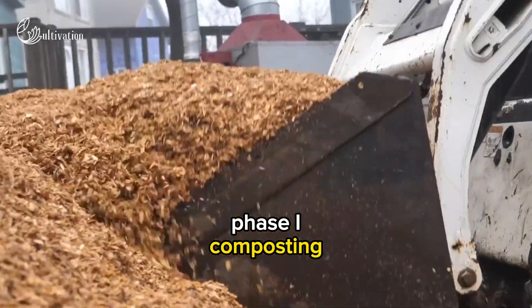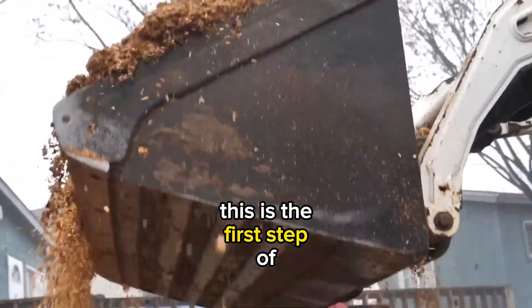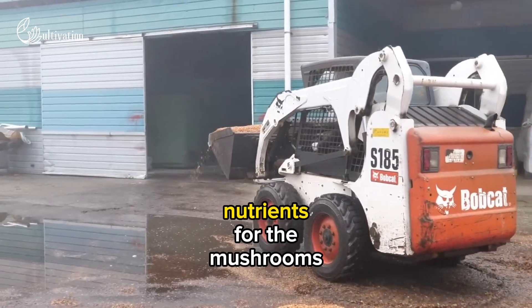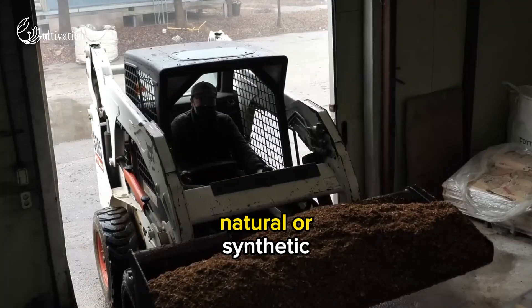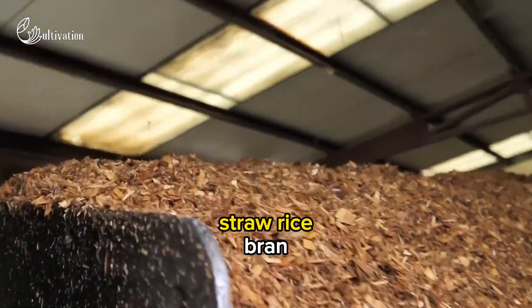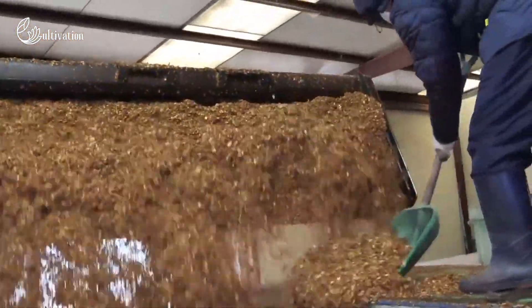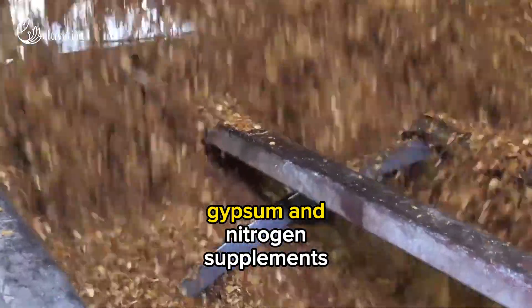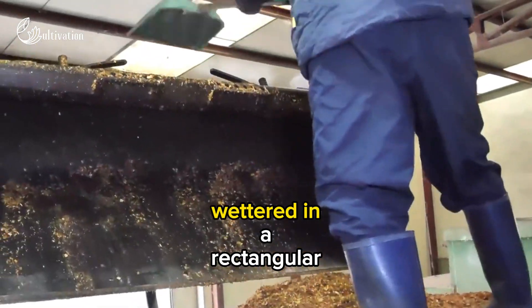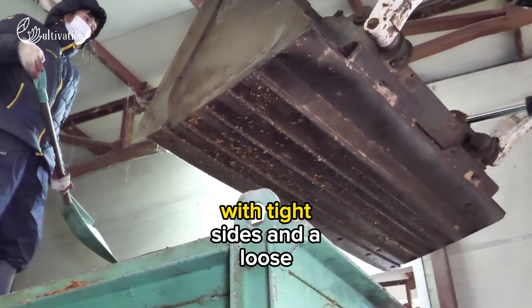Phase I Composting. This is the first step of preparing the substrate, or the material that provides nutrients for the mushrooms to grow. The substrate can be natural or synthetic, but it usually consists of wheat straw, rice bran, horse manure, poultry manure, gypsum, and nitrogen supplements. The substrate is mixed and wetted in a rectangular pile with tight sides and a loose centre.